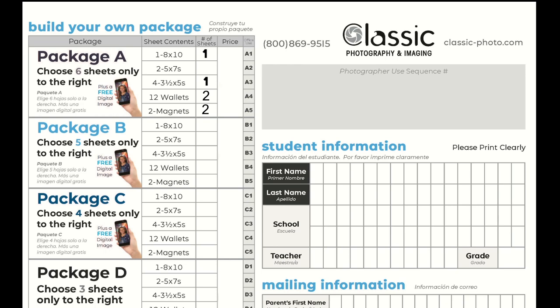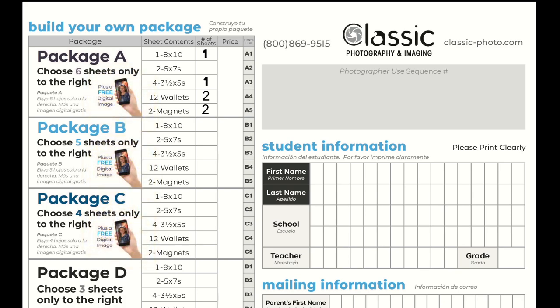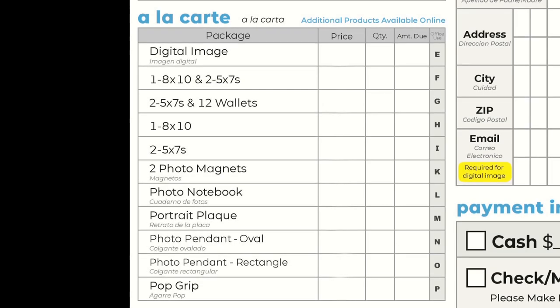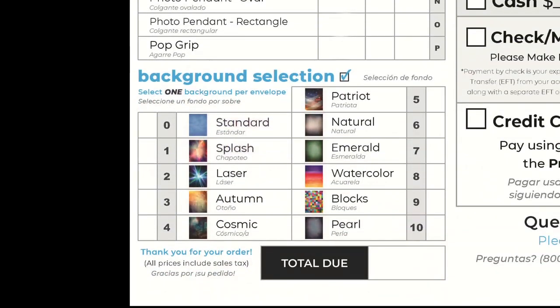Remember, in packages A, B, and C you receive a free digital download plus the prints you select. Below, we have some very popular a la carte items. Remember, additional items can be found online. Please fill out your background selection. If a selection is not made, you will receive the default, which is blue. The background selection will be on all products purchased as well as the download.